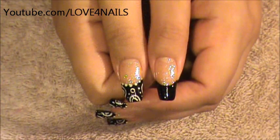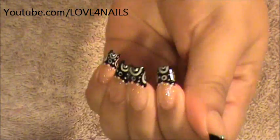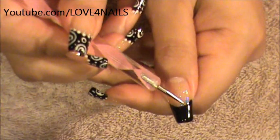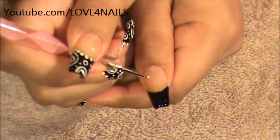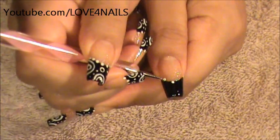Now that our French manicure is completely dry, we're going to start by creating the half circles and the circles you see in the design. I'm going to start by outlining my French manicure with dots — I'm going to be using white dots. I'm going to start by placing one in the middle and then going down sideways.